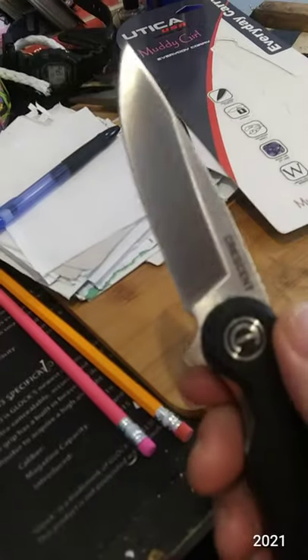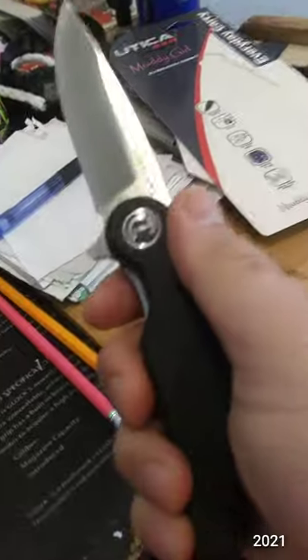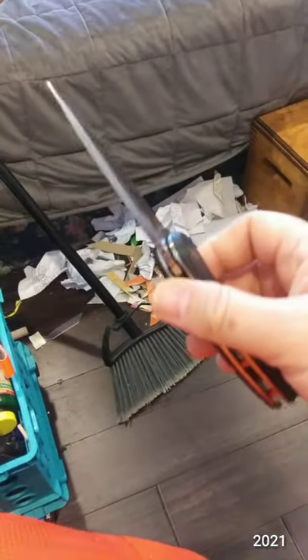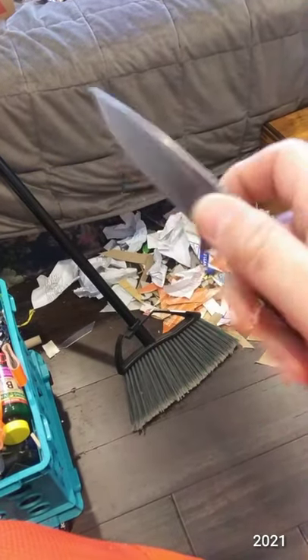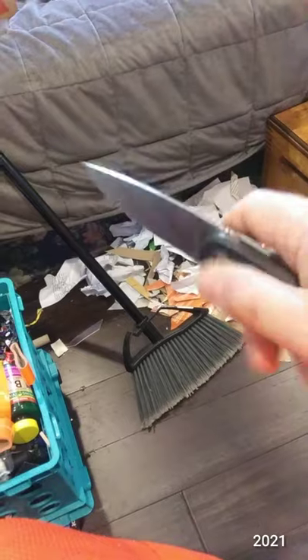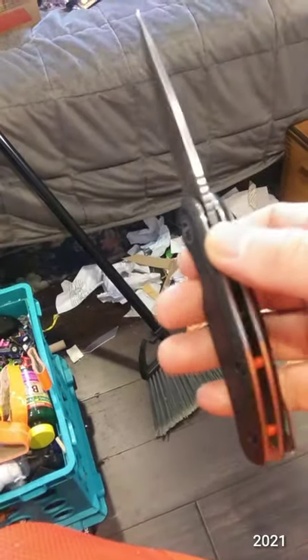Making a mess but it still cuts paper. I should mention I'm using the factory edge on this — I have not sharpened it yet. It's very comfortable in the hand. Got some more cardboard and paperboard. I can already tell it's not cutting paper as easily; I can get it started but there are some dull spots from heavy use in certain areas.